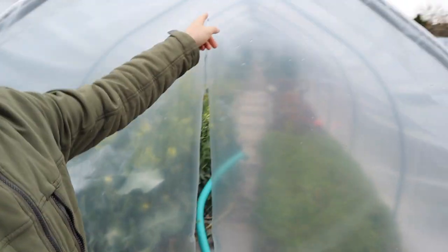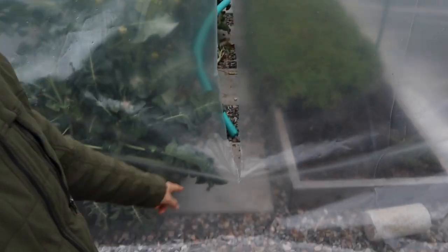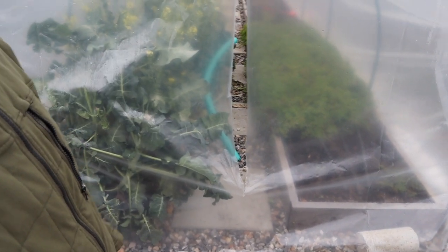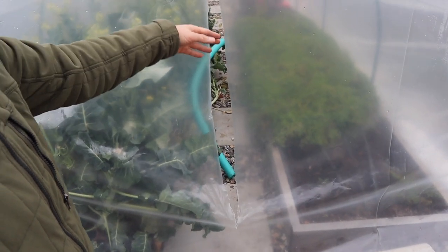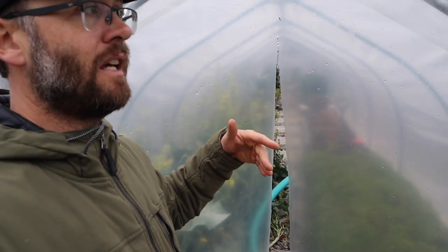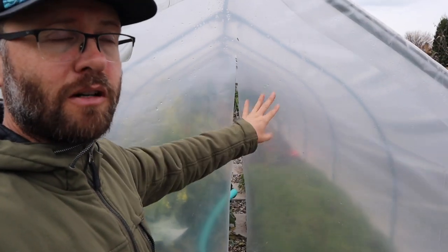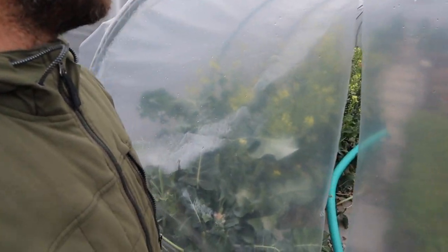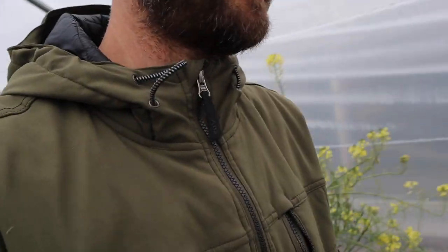It doesn't blow around much because I've got this huge fence just six feet away from it. All I did was put a little slit down the middle — you don't want to do it all the way to the ground, that way it'll just flap around all the time. So if it gets windy, it's not going to get hammered and it has a place to go. If you need to get into it you can, but it's not my main entrance.